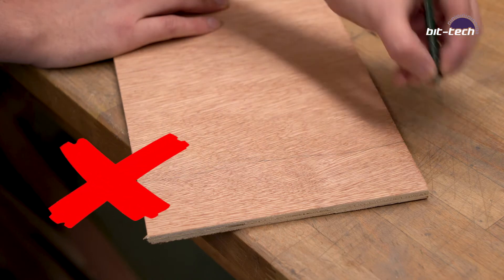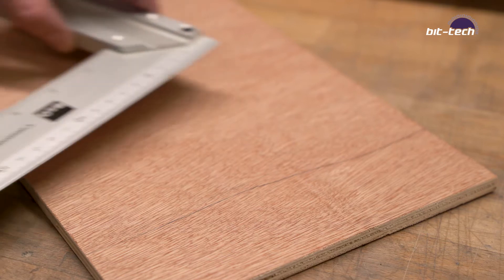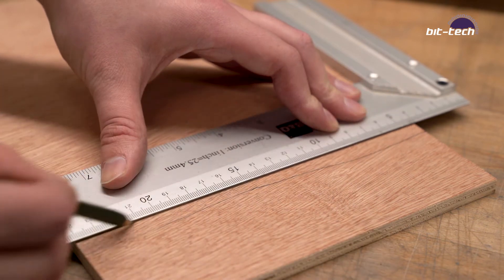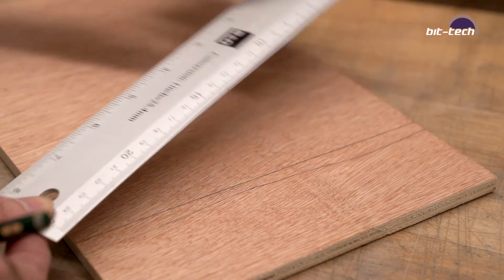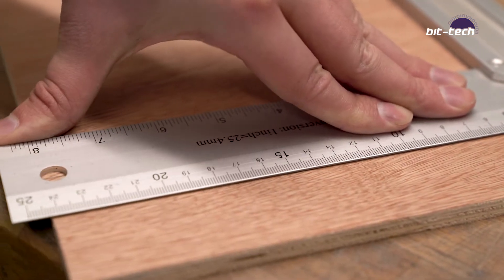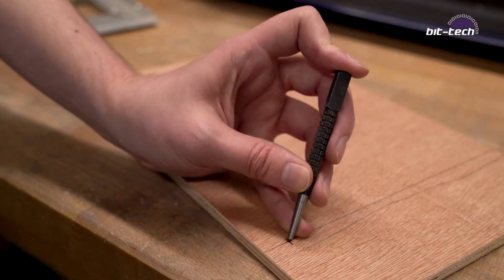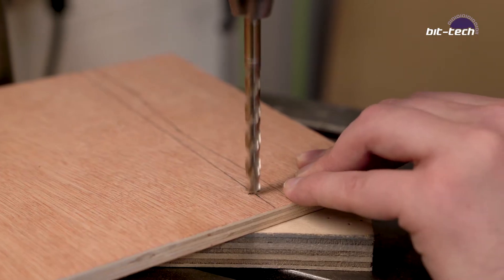Perhaps the easiest material to start with is wood, because really all you need is a pencil to get going. Alongside your pencil you're going to want straight edges such as a rule or an engineer's square — this way you can make nice straight or perpendicular cuts. For a little more precision you can use something sharp like a craft knife or a scriber. You're also going to need a center punch for any holes, which will stop the drill bit from wandering — really important for anything requiring a certain degree of precision.